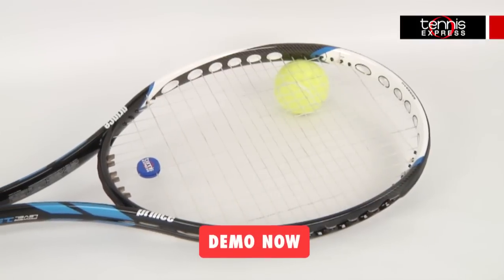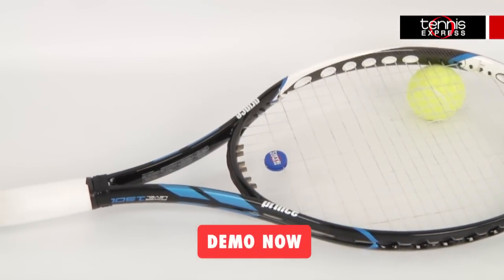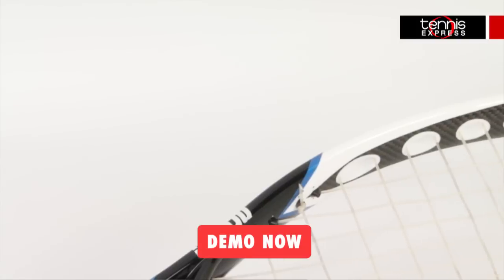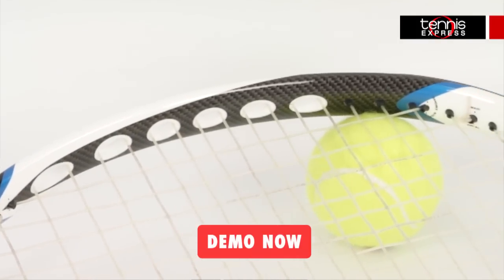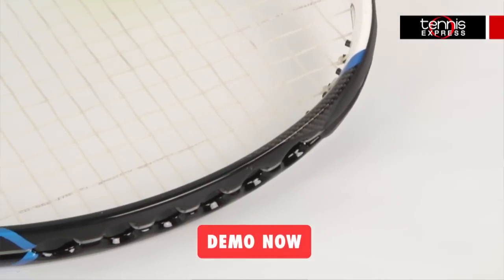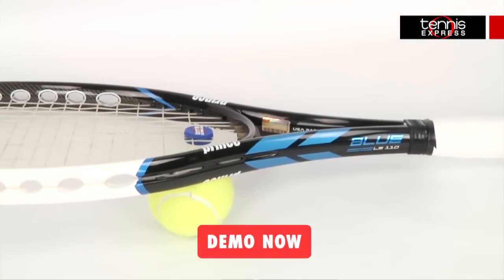The Prince Blue LS110 offers players a forgiving string bed that has a large sweet spot. The Blue LS110 is also an extended length frame at 27.5 inches long. This extra half inch provides players with extra power and spin over similar standard length frames. At 10 ounces strong and 3 points headlight,